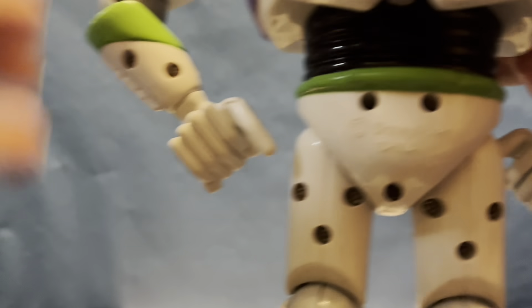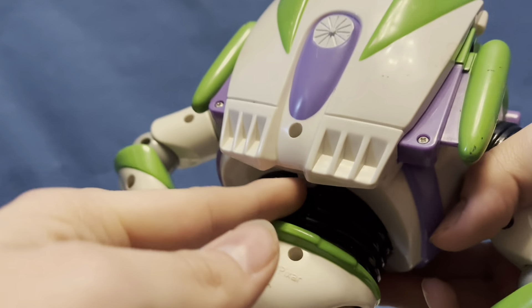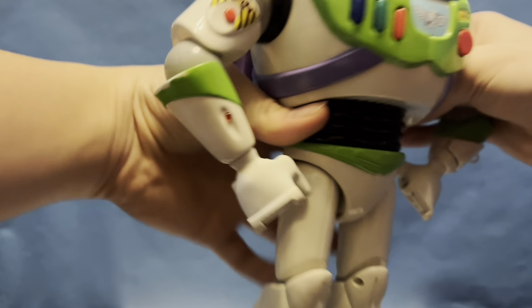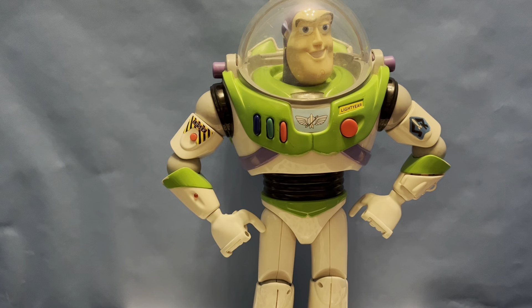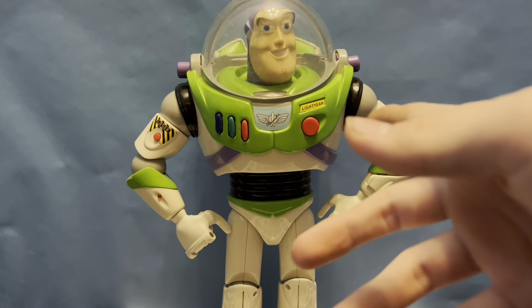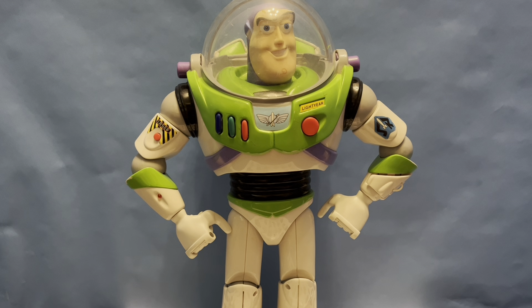There is actually a power on and off button — it's very difficult to see — so let me switch that on. It doesn't do anything until you press one of his buttons. He is currently standing, so he does not have the lift-off position. That's what that foot button was for — it is essentially to determine whether or not he is on the ground.